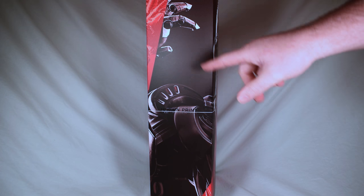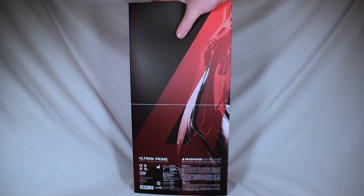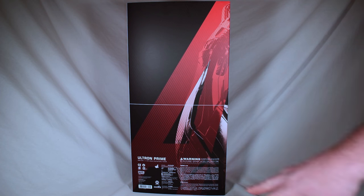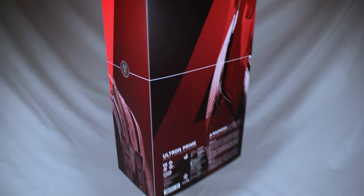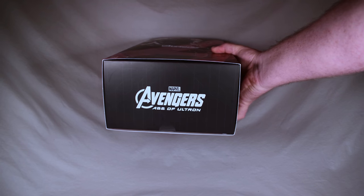It says Ultron Prime, MMS 284, 1-6 scale collectible figure. We have the hand coming out from the back. On the A on the back, it is not textured — it's only textured on the front of the box. The bottom says Ultron Prime, MMS 284, 1-6 scale collectible figure, Choking Hazard, adult collectible, for ages 15 and up, not for children under 5. The top and bottom of the box also label Ultron Prime MMS 284 and Marvel Avengers Age of Ultron respectively.